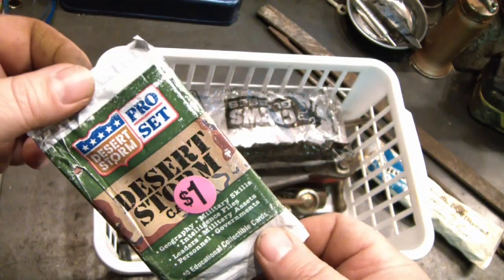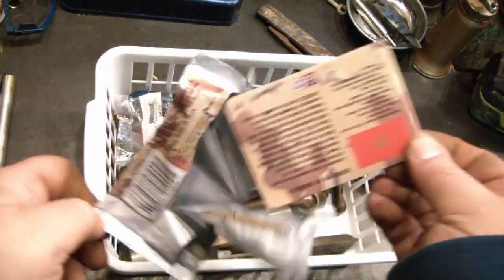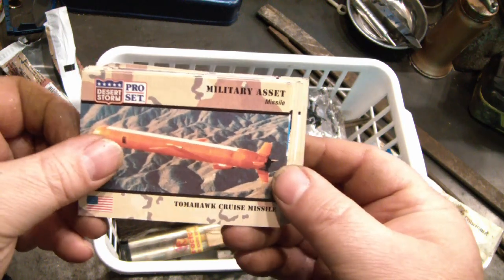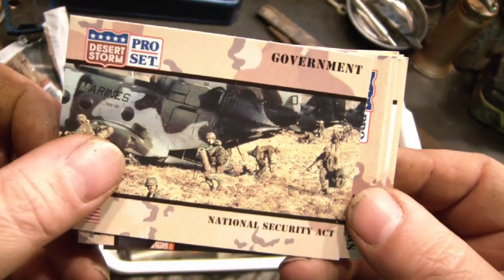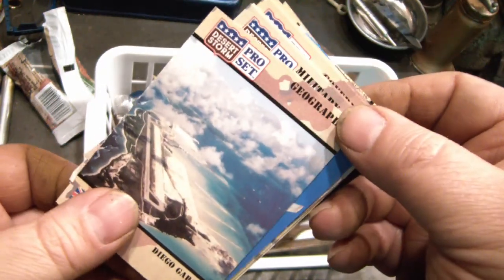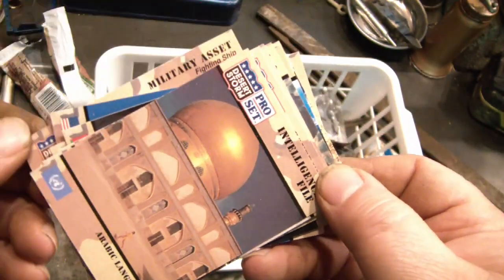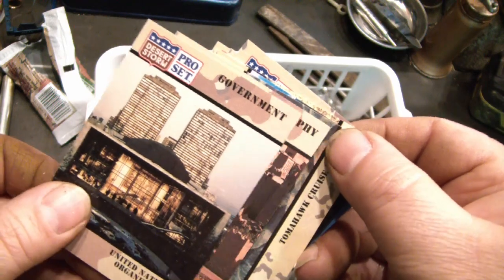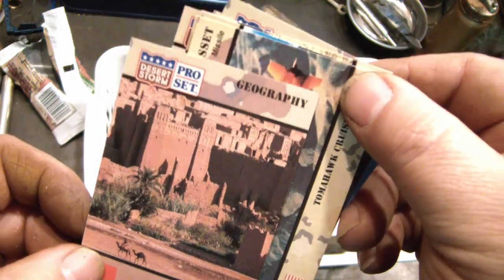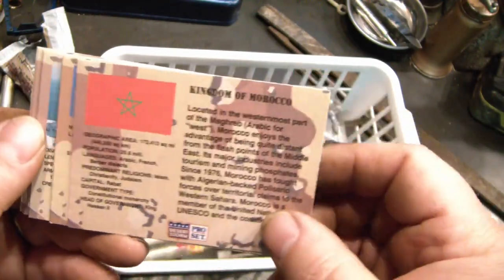I have some similar things but I've never seen this kind, and the package is a mess so I'm going to open it. Tomahawk cruise missile, USS America, National Security Act, Diego Garcia — it's in the Indian Ocean — B-52, Farragut class destroyer, Arabic language, United Nations, Morocco. Not sure what Morocco has to do with Desert Storm, but I guess they thought these were cool back then.